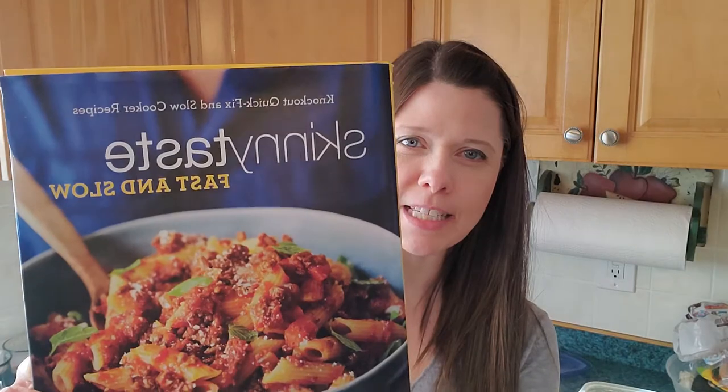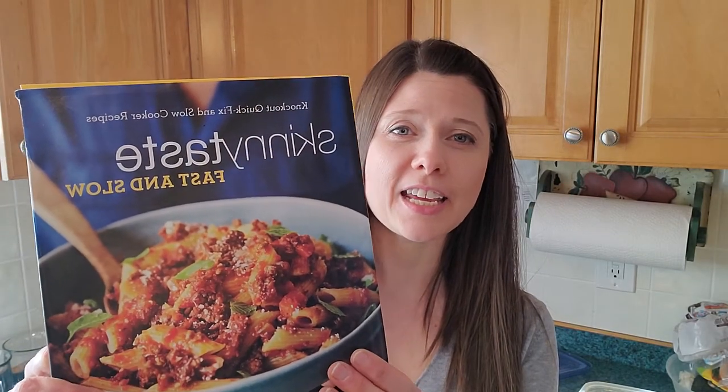Yesterday I adapted a recipe from this book, The Skinny Taste Fast and Slow. She also has a blog — her name is Gina Homolka. A lot of people enjoy her recipes because she takes some of the classics and makes them a little less caloric, finds ways for them to be a little bit healthier.